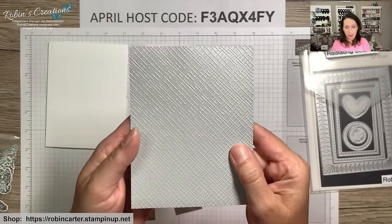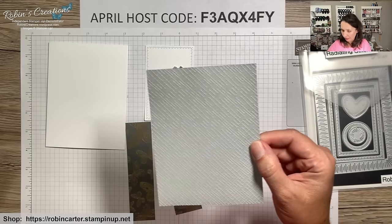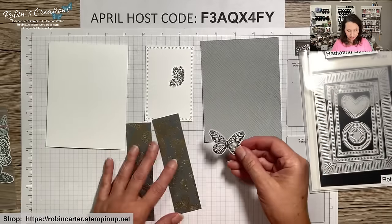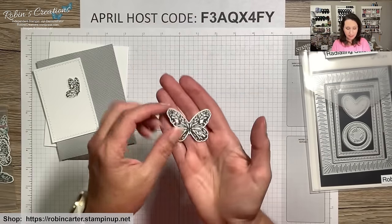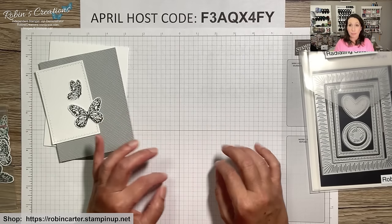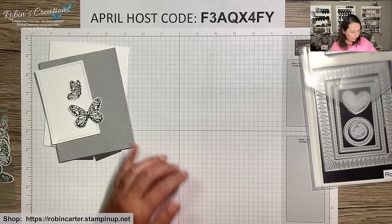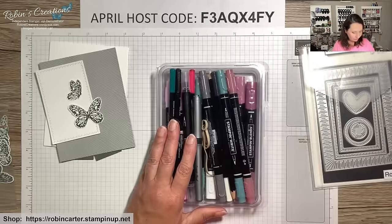I've already dry-embossed this piece using the Basics 3D Embossing Folder. Now let me show how to color the butterflies. I stamped them in Basic Gray — the ink spot we received this month — and I've colored them several different ways: with Blends, with watercolor pencils, and with a blender pen and inks. Let's use the blender pen method today. I have a block with Lost Lagoon on it and a block with Moody Mauve.